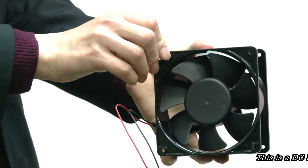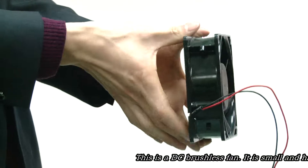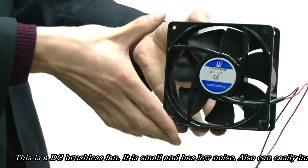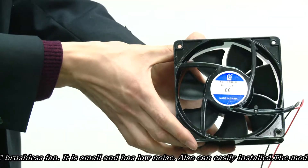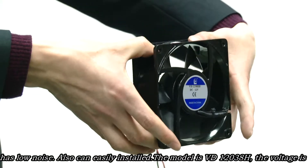This is a DC brushless fan. It is small and has low noise. It can be easily installed. The model is VD12038H.